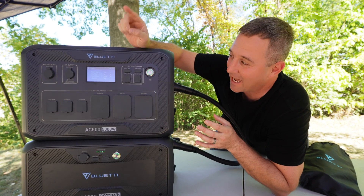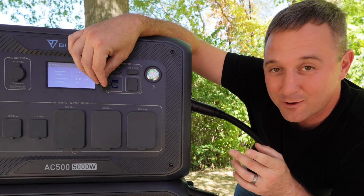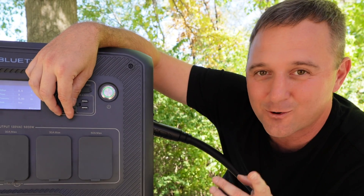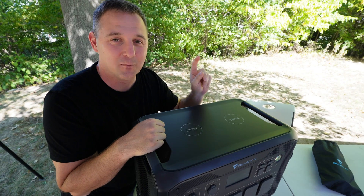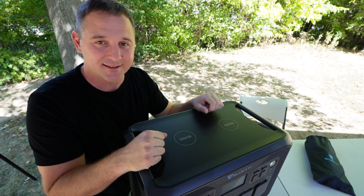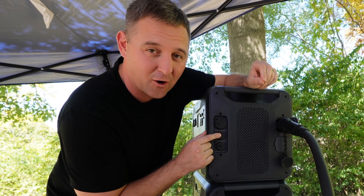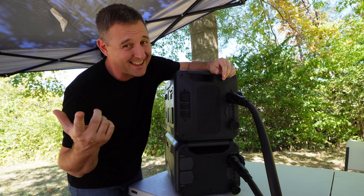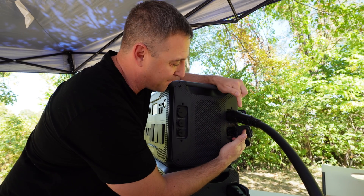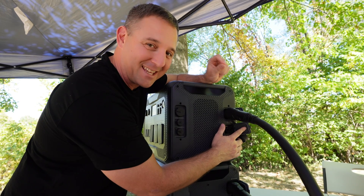Over on the USB side, we have two USB-C outlets rated at 100 watts each and four USB-A outlets — two rated at 18 watts and the other two at 15 watts. We also have two 15-watt wireless charging outlets on the top of the device. Adding all of those up gives us a total of 16 outlets on the AC500. On one side, we have two inputs — one for wall charging and one for DC charging with your car or solar panels — plus a diagnostic port. On the other side, we have two inputs for the B300S batteries, which connect to the P150D cables and can transport a massive 150 amps per cable.